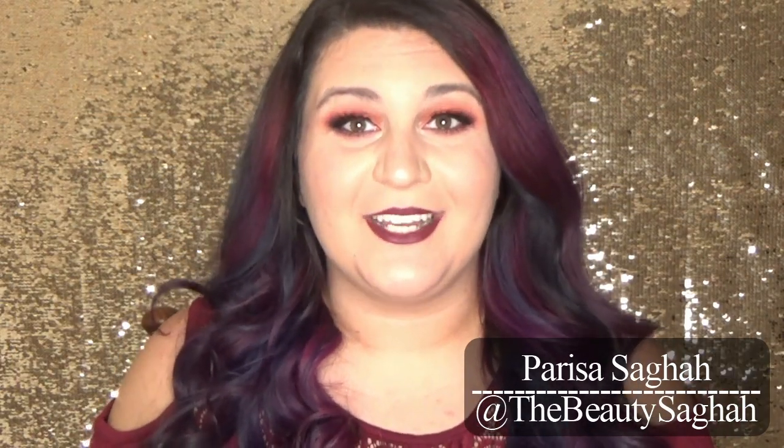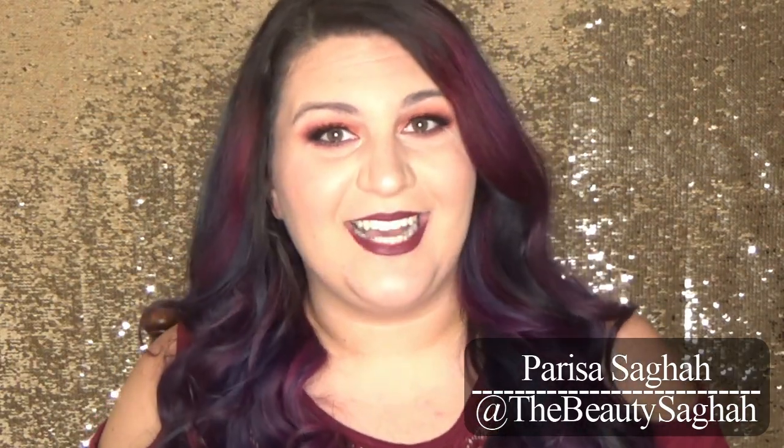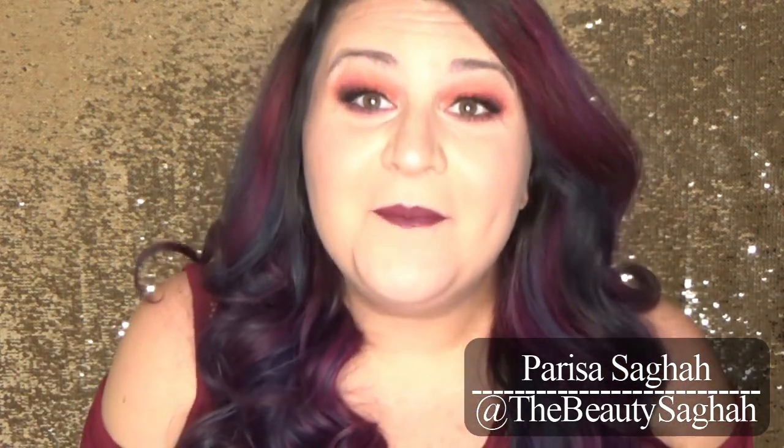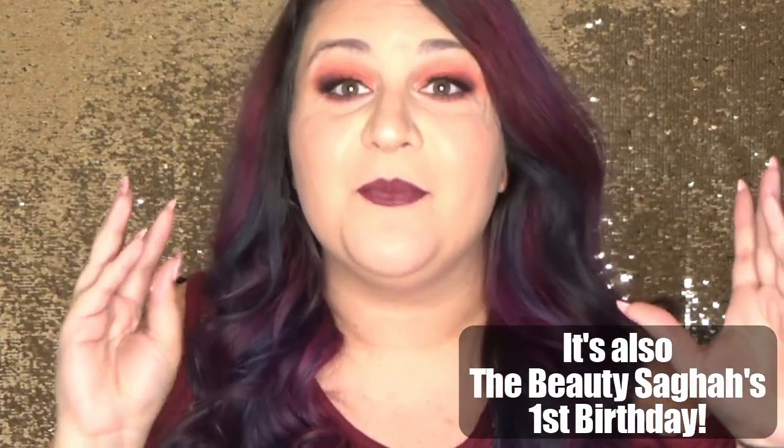Hello and welcome to The Beauty Saga. I'm Parisa Saga and today's video is a fall makeup tutorial. It is that time of the year again. Fall makeup is my absolute favorite and I am so pumped to be using some of the Femme Rosa collection from Colourpop.